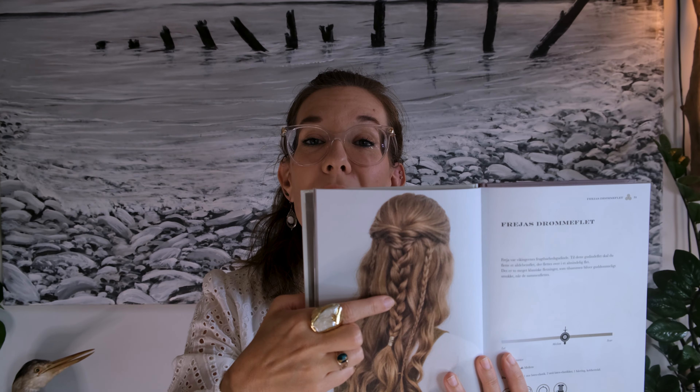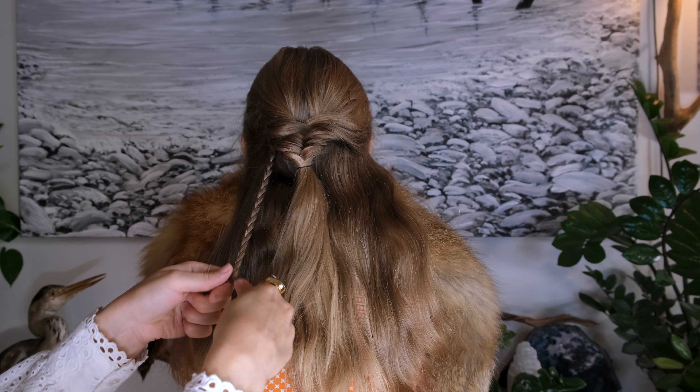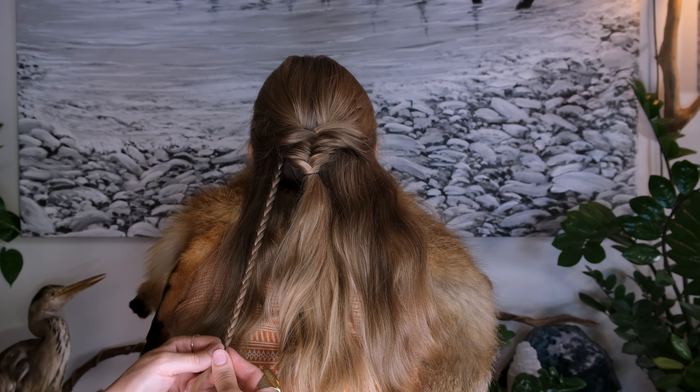The next part is the two small braids that are going to be on each side of the bigger braid. I'm going to start over here on the left side, take a small portion of hair, and do a normal braid. When I get to the bottom, I finish it off with another little rubber band.